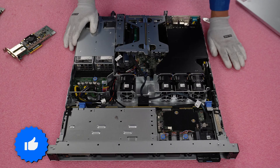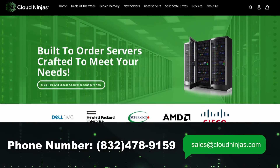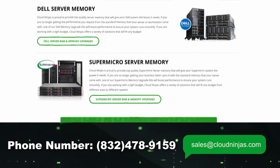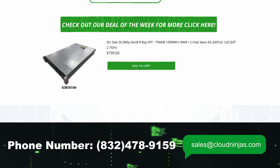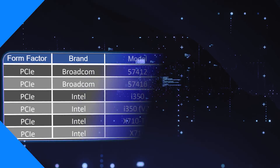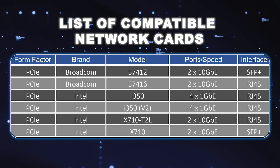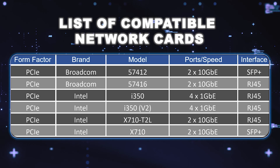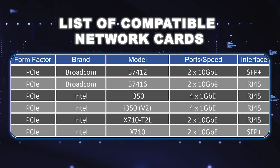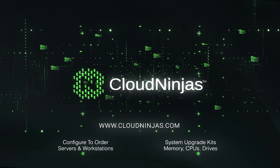If you made it this far, click that like and smash that subscribe. If you're looking for any custom-built Dell, HPE, Supermicro, IBM, or Cisco — new or used — please email us at sales@cloudninjas.com. And one thing to note: if you're looking for 24/7 or 8x5 on-site support, we can do that for used servers.